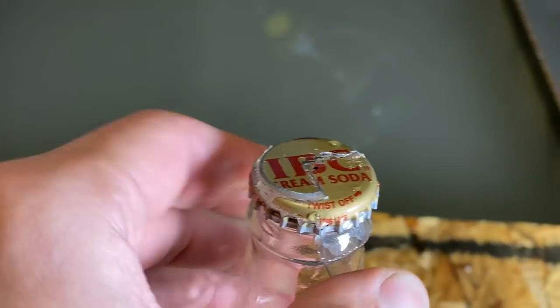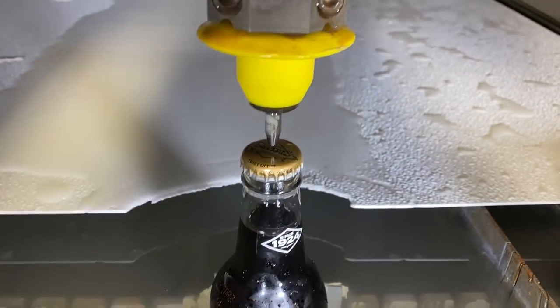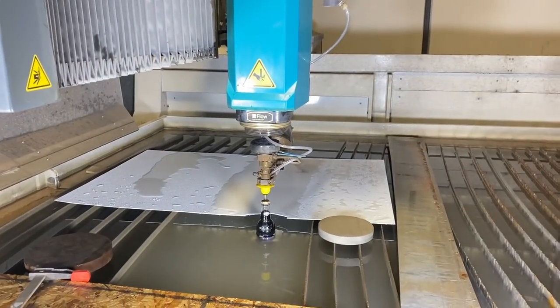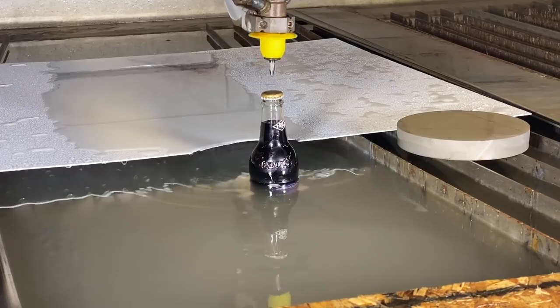Final attempt. If this doesn't work, then this is not a possible task. We've got a new bottle centered up and slowed the whole cut down so it takes 26 seconds — that way, if it catches the bottle, it should erode it slowly enough instead of tipping it over. That was the problem with the last one: it hit the bottle going so fast that it just pushed it. I'm thirsty and might die of dehydration. It is now dark outside — we've been here too long.